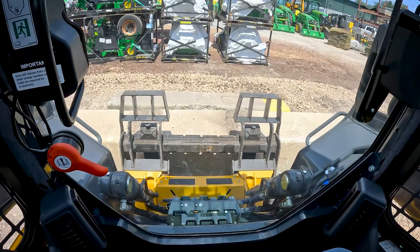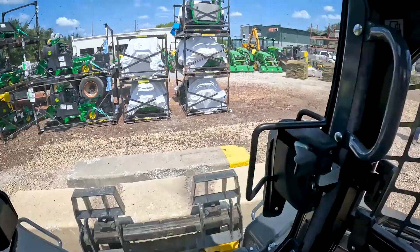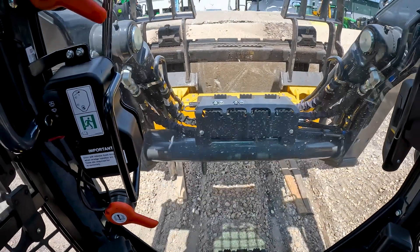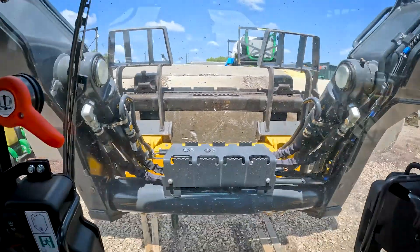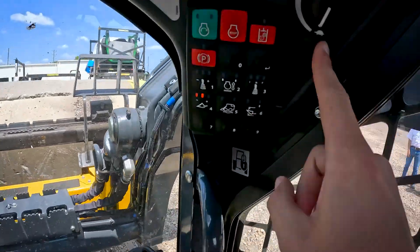Now we're going to take a look at it from inside the cab on the John Deere. We're going to go ahead and tilt back. Actually, you know what? Let's just leave it at idle. There we go — that's at idle. We could easily load this onto a truck or whatever else we had in front of us, and guys, we're doing it at idle.